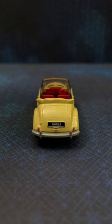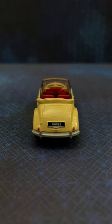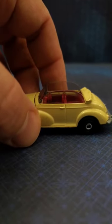Rear details pretty good. We've got that trunk — boot — the bumper, license plate, tail lights.